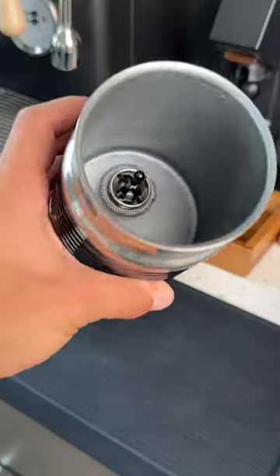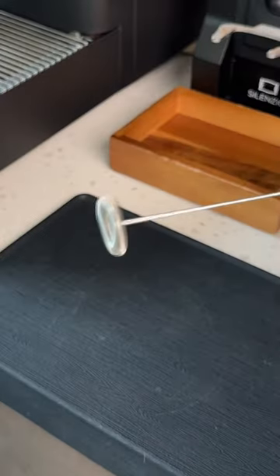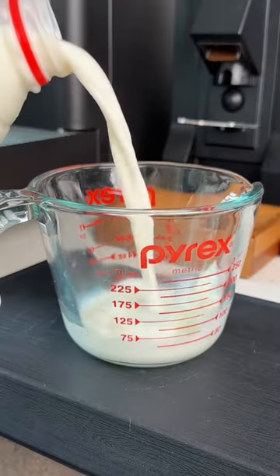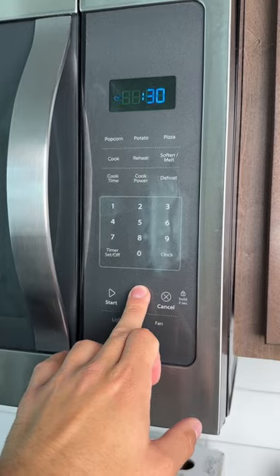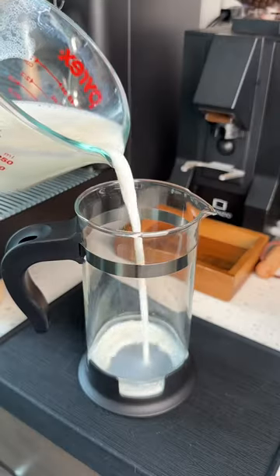This is such a good hack if you have a French press. It replaces these expensive frothers and these little hand mixers. Let's say you have an espresso machine or a mocha pot and you want to make a latte. There's no good way to get textured milk like you'd normally get from a cafe — until now.